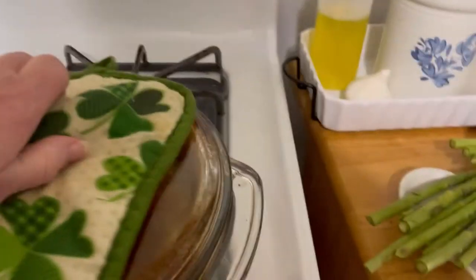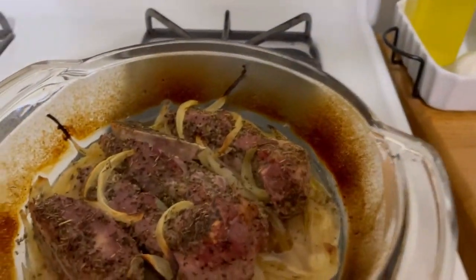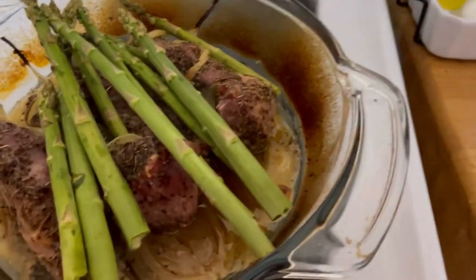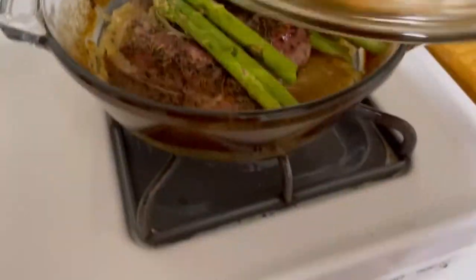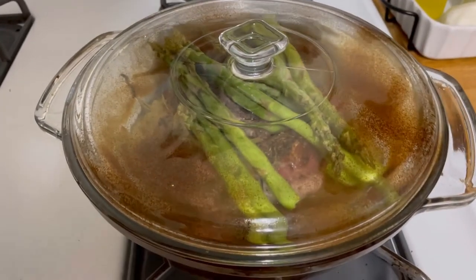I just took the ribs out of the oven — oh my god, that looks amazing. I'm just gonna drop some asparagus spears on top, just willy-nilly. I'm gonna cover it back up and put it right back in the oven for the last 25 minutes.